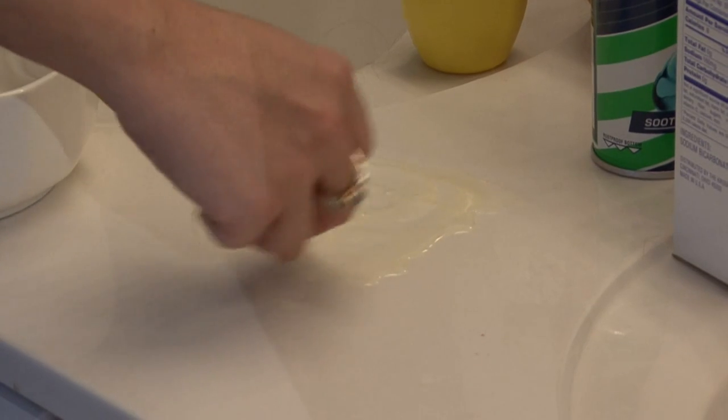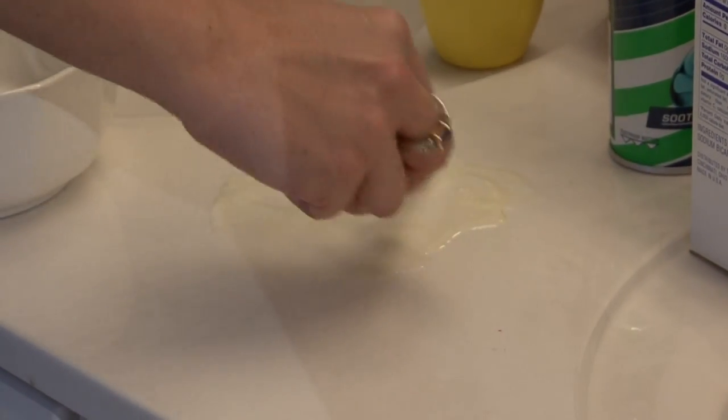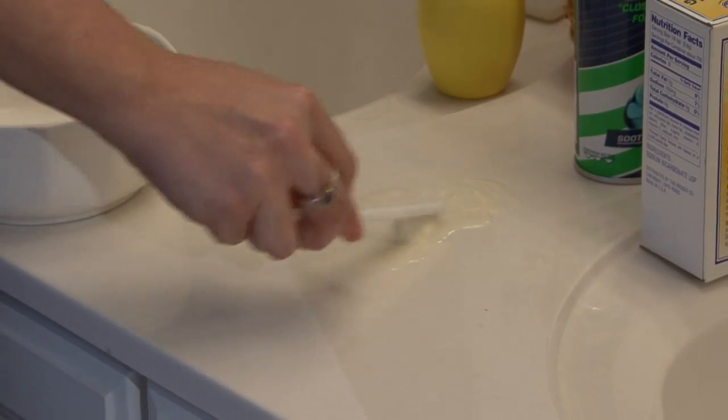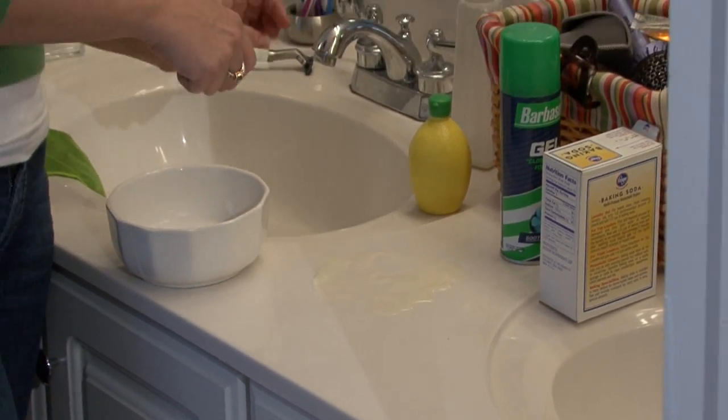Be really gentle and very patient because you may have to repeat this process a few times. But after two or three tries, it should completely get the rust stain out of your marble.